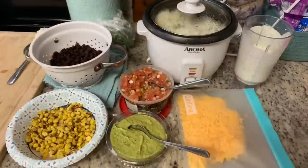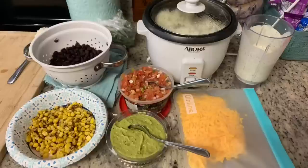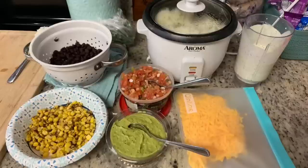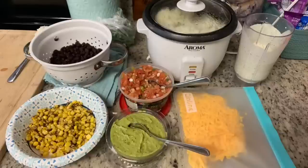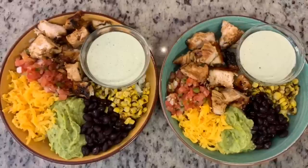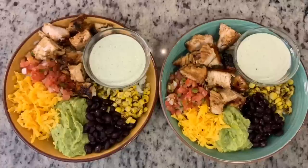For the bowl toppings I have a can of black beans rinsed and drained, Trader Joe's roasted corn thawed, guacamole, pico de gallo, some extra cilantro, shredded cheddar cheese, and the cilantro lime rice and homemade ranch dressing. To assemble, just lay down the rice and arrange the toppings on top, with the dressing on the side so everyone can use as much as they like. This was incredibly delicious — we had tons of leftovers and I made burritos the next day.